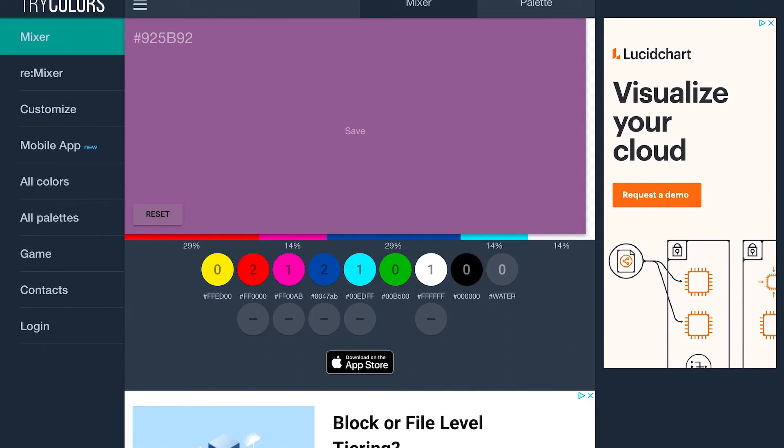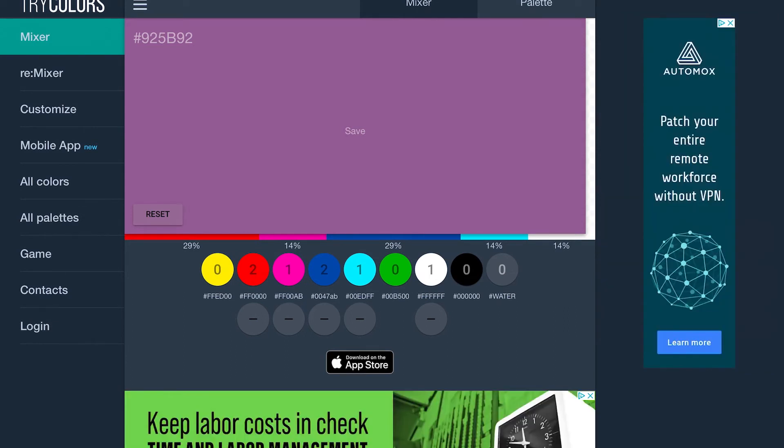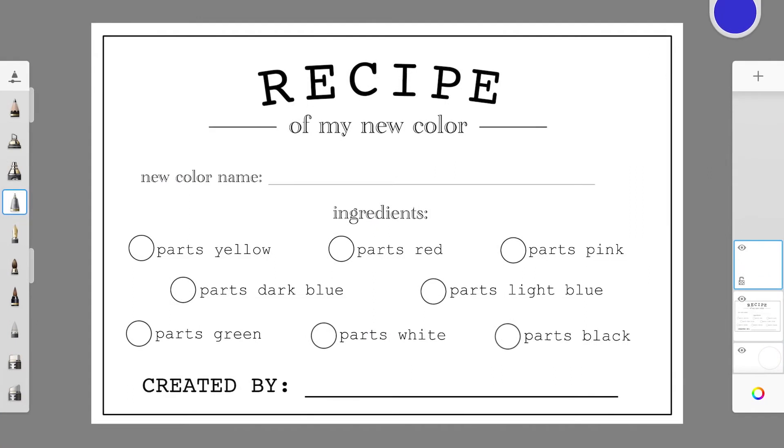Now that I have my new color, I'm going to make a recipe card for this color. You can either use the recipe card that I put on my website and print it off, or you can make one of your own. Here's the recipe card — it says 'Recipe of My New Color.' The first thing I need to do is come up with a color name, so I'm going to call it Purplicious. Remember, Crayola had a ton of fun naming their colors, so have a little fun with this too.